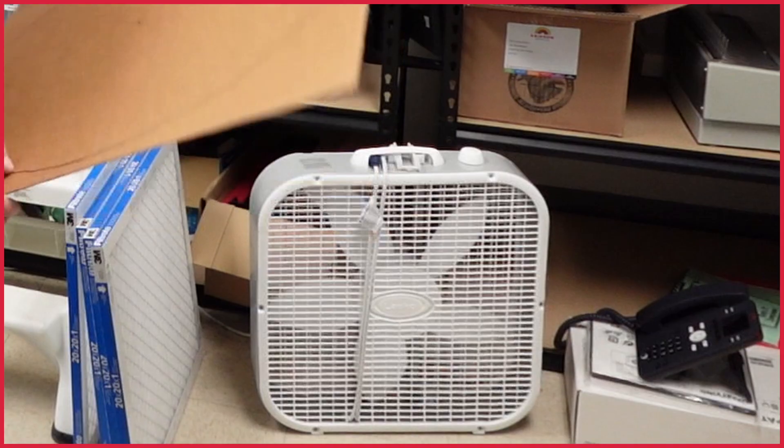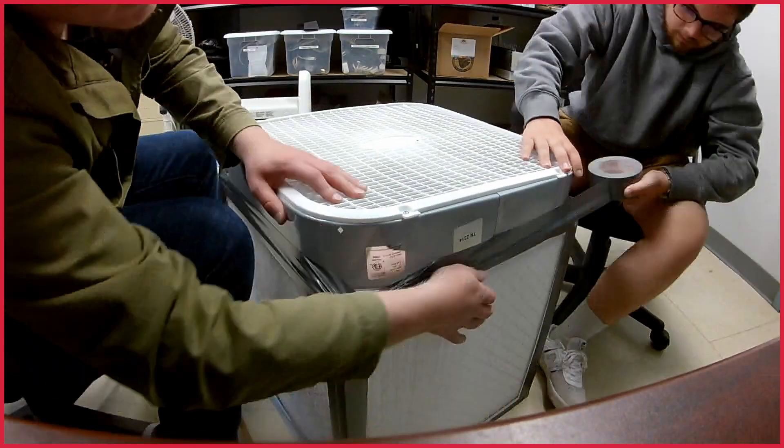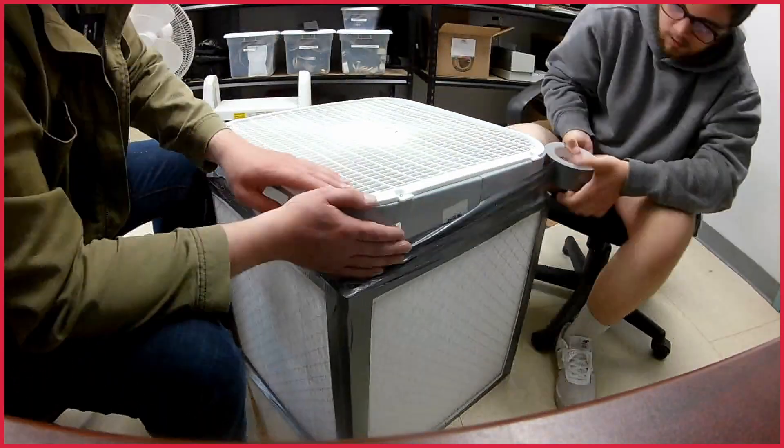Step 3: The Fan. Put the fan on top of the cube. Make sure the air blows upward. Seal all sides, corners, and holes with duct tape.